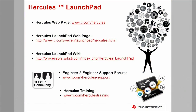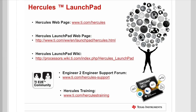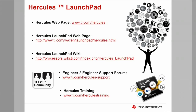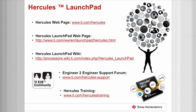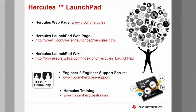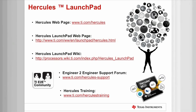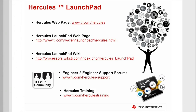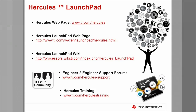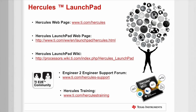There are a number of online resources available where you can go to get more information about Hercules MCUs. The first is the Hercules webpage on TI.com, where you can download official device data sheets, technical reference manuals, application notes, and device safety manuals. You can visit the Hercules Launchpad portal to get information about the evaluation kits and also download software like HalCoGen and Code Composer Studio. You can also order development kits through the TI store from these webpages. The next resource is the Hercules Launchpad Wiki, where you can find a starter project and Hercules Safety MCU demos for download.